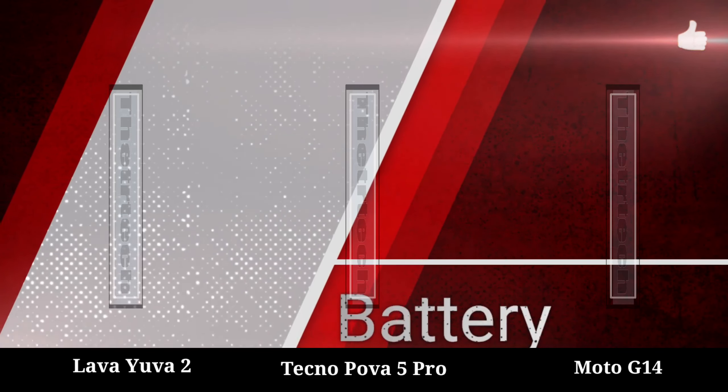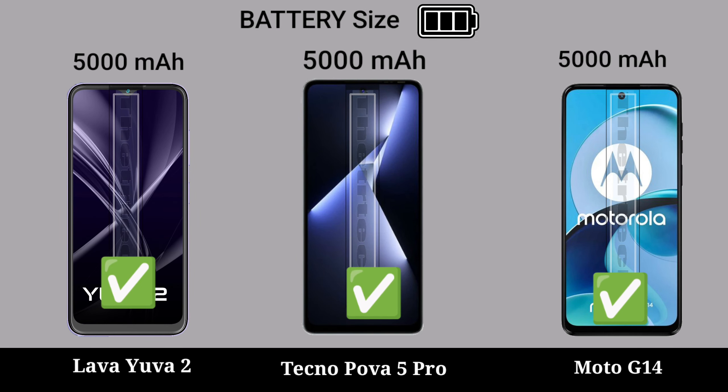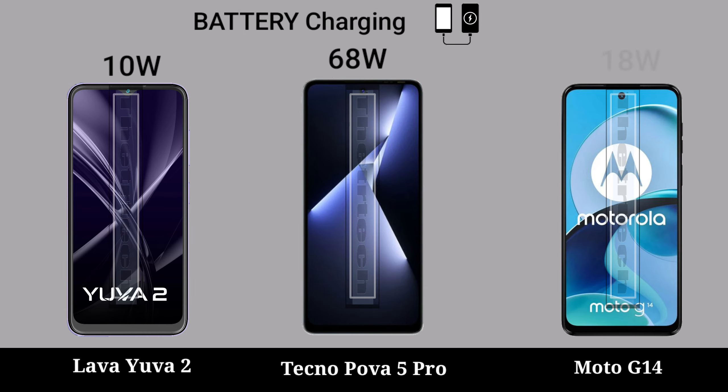Battery, battery size, battery charging.